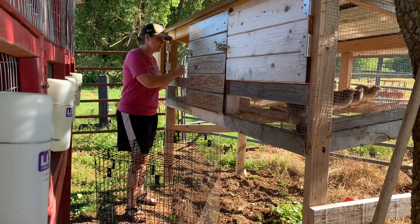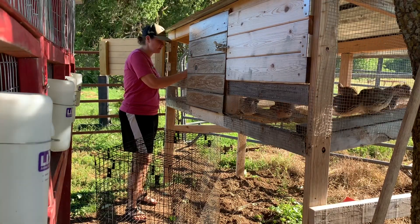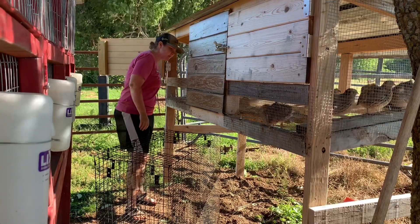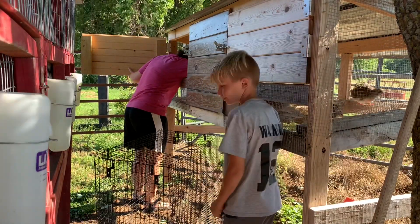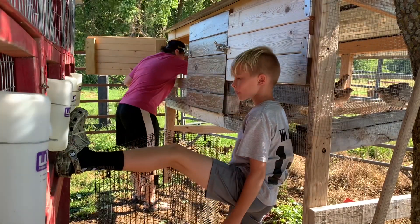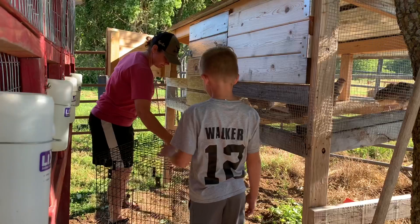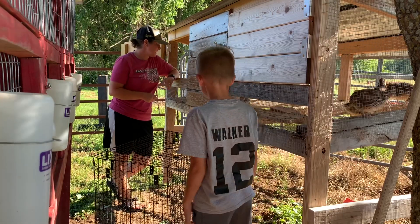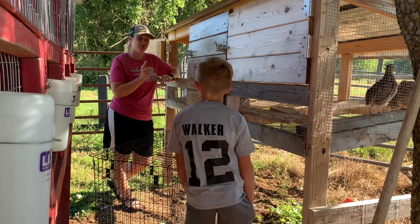The first one I'm looking for is one in here with a bad back leg. I'm not sure what happened but at some point it got injured, so I'm going to get him out and put him in this cage ready to butcher. There's also one in here that got its eye poked at some point — I don't know if they were fighting or what, but it has an eye that's kind of bad. So I'm going to find and grab that one next.